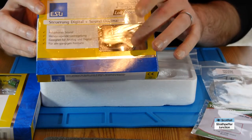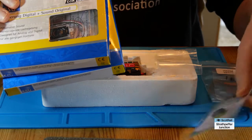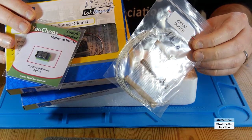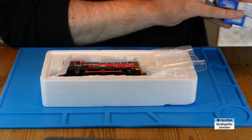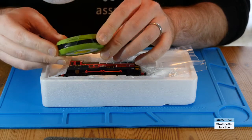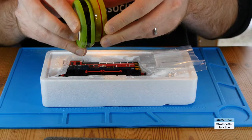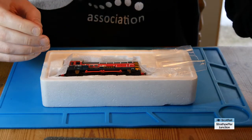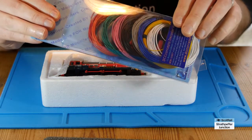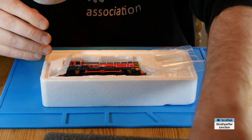We've got the decoder, and I'll take off that speaker — it's too big for what we need. We've got the Stay Alive as well, the actual speaker, and the warm white miniature LEDs. In addition to all of that, we're going to need some sundries. I have this tiny gauge wire which I use for a lot of the LED work in my DCC locos — black and red for ground and positive. I've got a selection of other cables here, slightly bigger gauge, which I may or may not use.